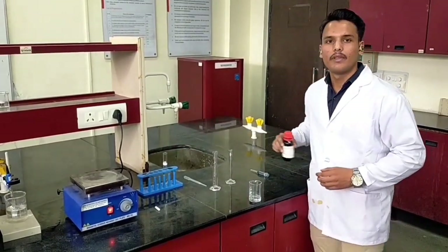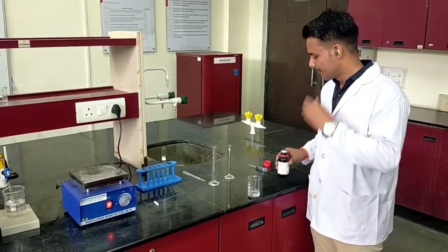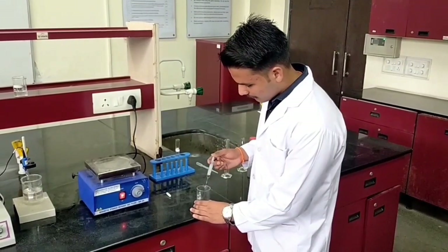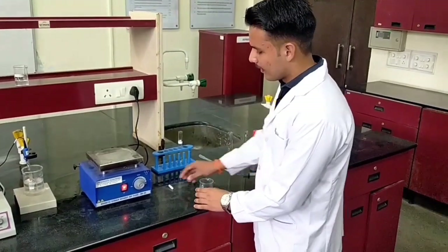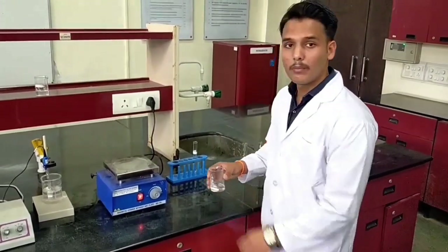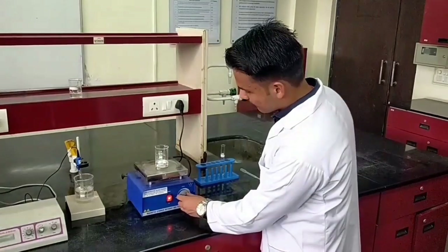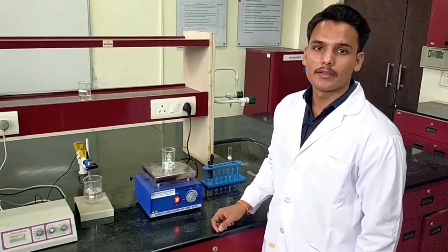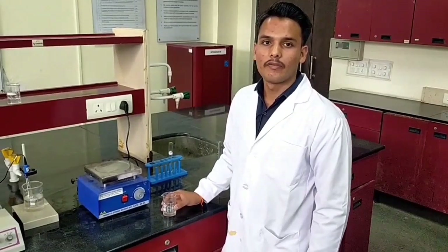And finally we add 1 ml of silane precursor. Now we are going to stir the solution for 30 minutes on a magnetic stirrer. After 30 minutes of stirring, the hydrophobic solution is prepared.